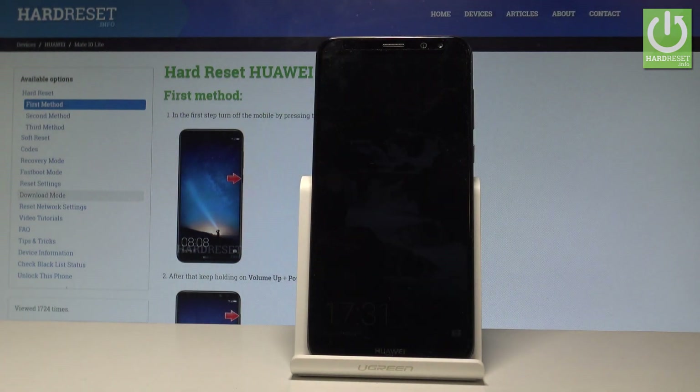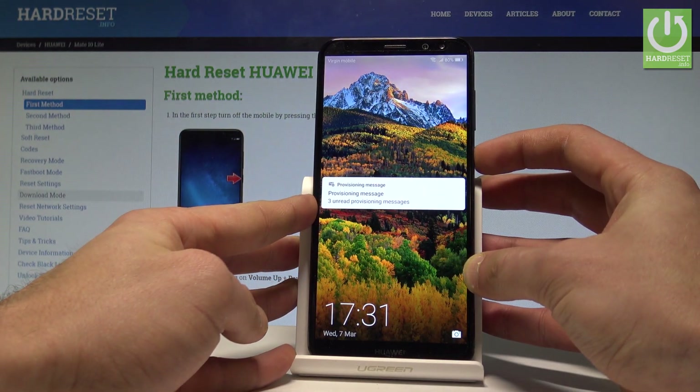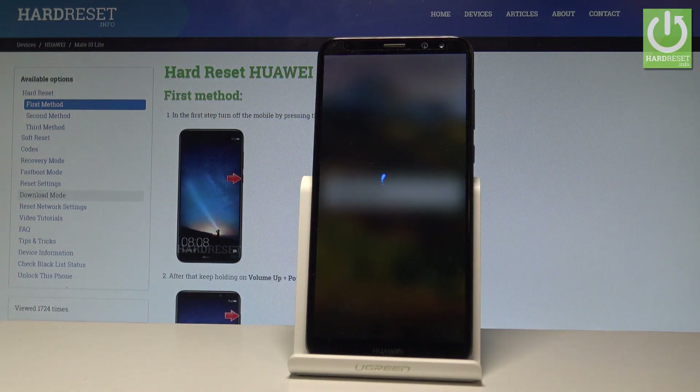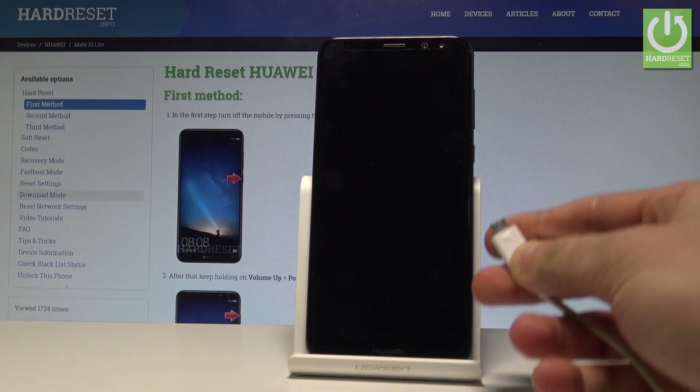Here I have Huawei Mate 10 Lite and let me show you how to enter the download mode on this device. At the very beginning, let's start by pressing the power key, choose power off and touch power off again just to confirm. Wait until your device is completely switched off and afterwards prepare the micro USB cable connected to your PC.